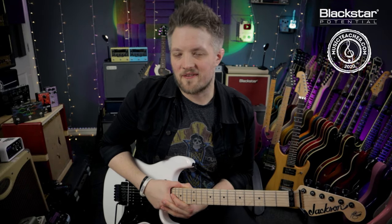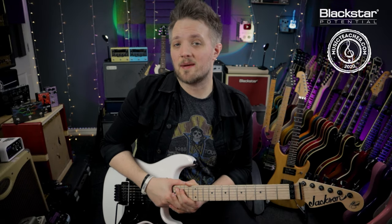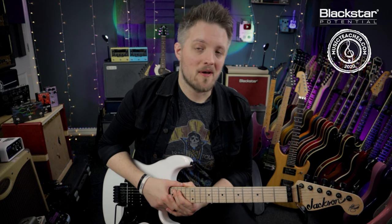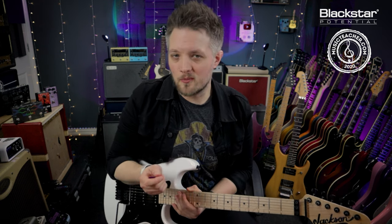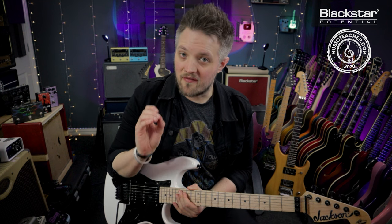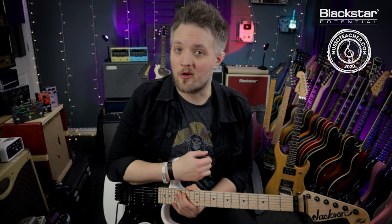Hello everyone and welcome to Blackstar Potential. My name is Lee Fuge and I'm here today with MusicTeacher.com. In this video we're going to be talking about volume swells and using the volume control on your guitar to create a violin-like effect with your playing.